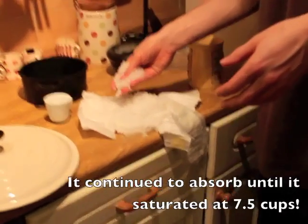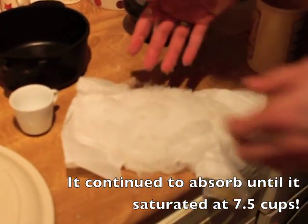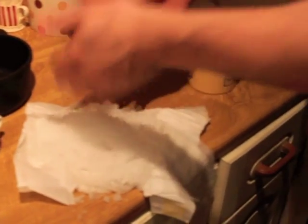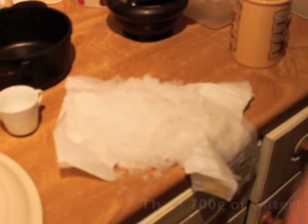Look at that. That's what's in your baby's bottom — well, on its bottom. On it, in it, same thing.